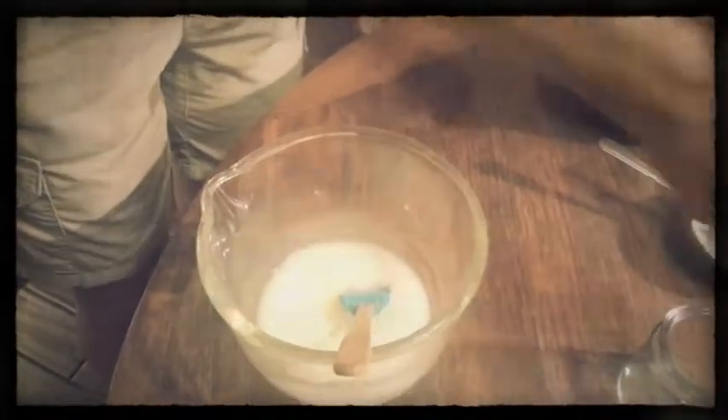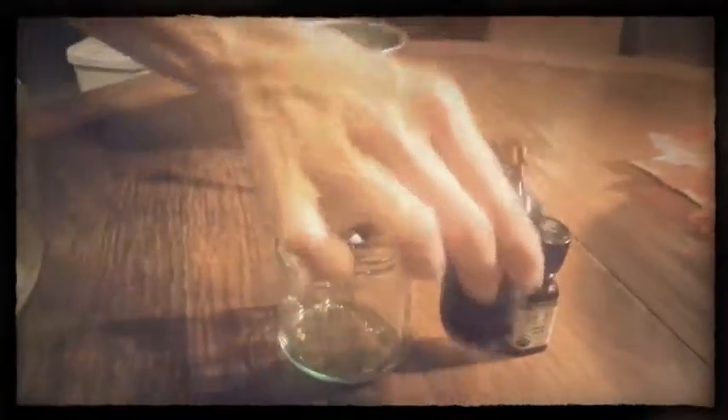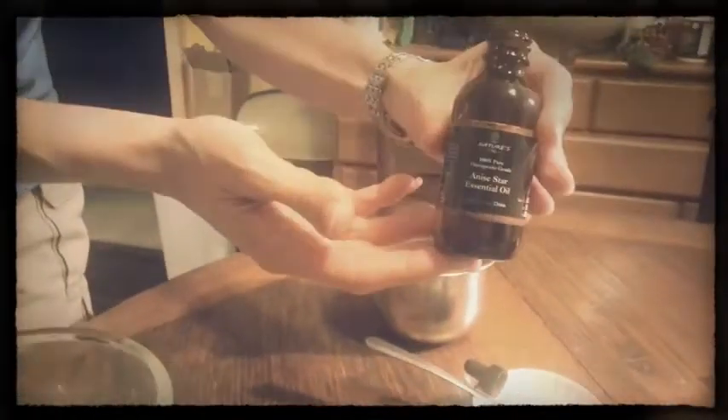But we like to scent ours with a little bit of essential oil. So what I'm actually going to do today is add some anise seed oil. This also has some great antibacterial properties and it's just going to give a nice scent. I'm going to start with five drops and then see how I like it.